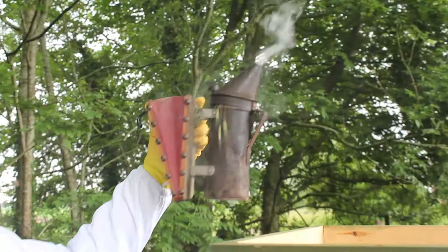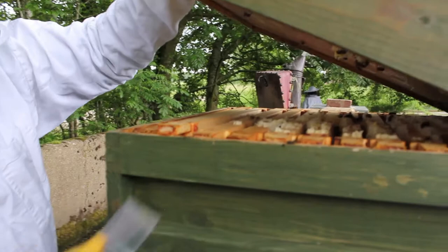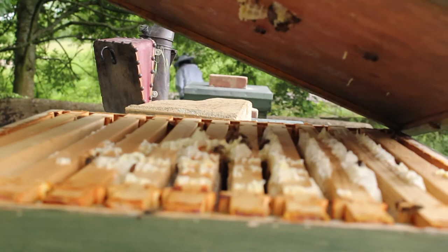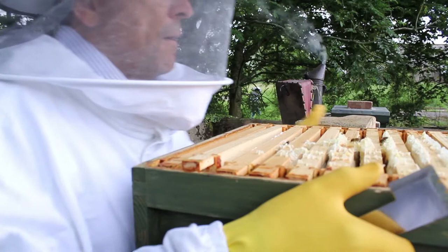Give a little puff of smoke just in case, and we'll give them a bit around the front. There's a nice old smoker - it was cheap but it really smokes well, a very old one. We're looking here to see how many bees we've got now. Hopefully not too many - and it's not a lot, they've migrated down, most of them.